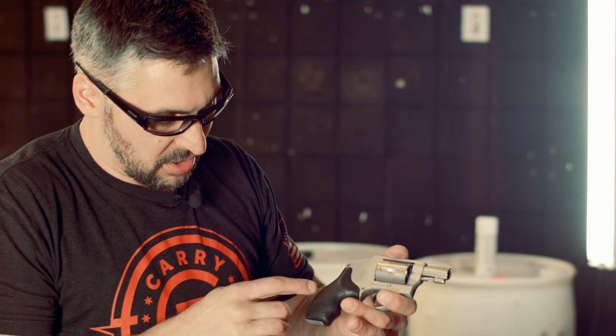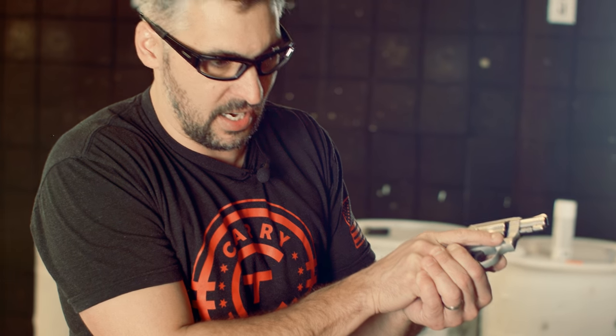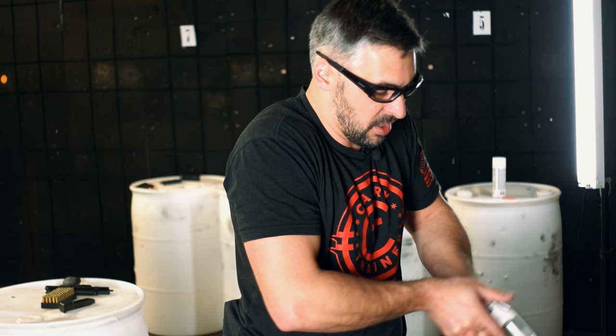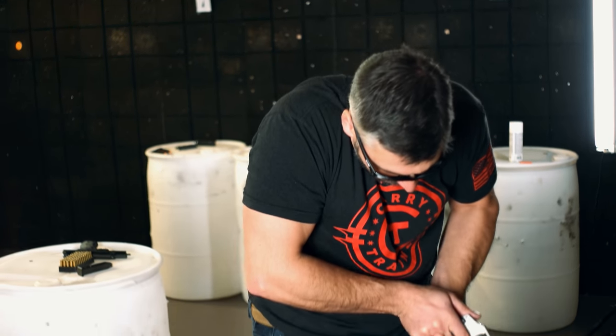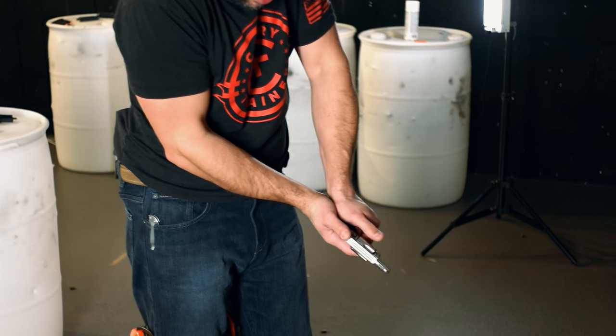The problem with these little guys is there's just so little to hold on to. So I'm not going to be able to use that exact same grip as I showed you and Sang showed you with the larger framed guns. What you're going to see is more of a balled up hand. I'm still having my hand up high.